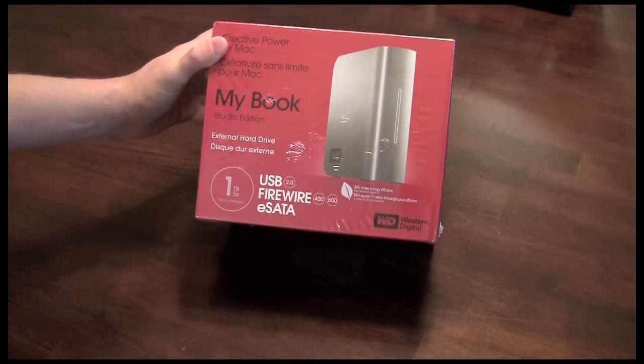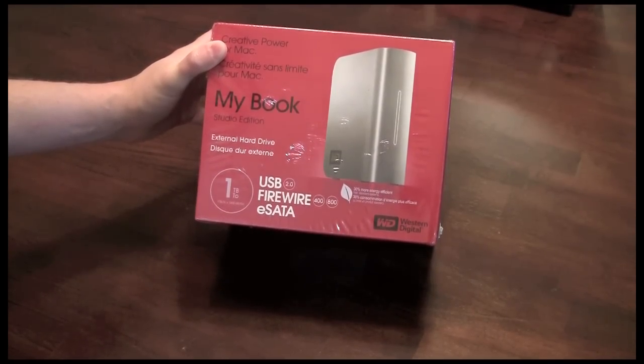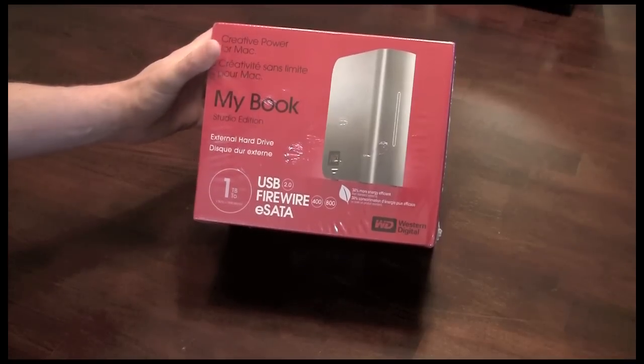I wanted to do this unboxing even though I know an unboxing of an external hard drive is really not all that exciting or awe-inspiring. However, I definitely wanted to do this for those of you who may be interested in buying an external storage device and are not very familiar with what you get in the box or what you should get in the box.